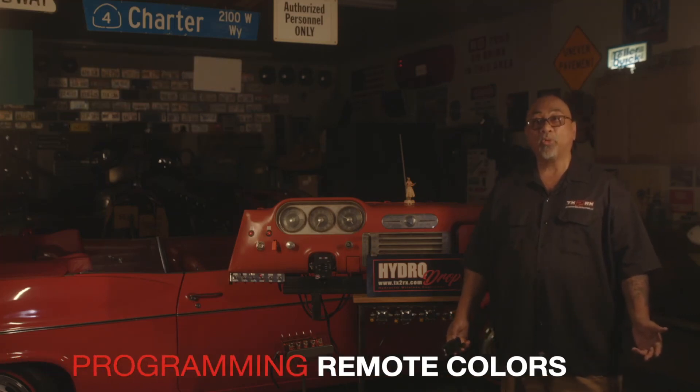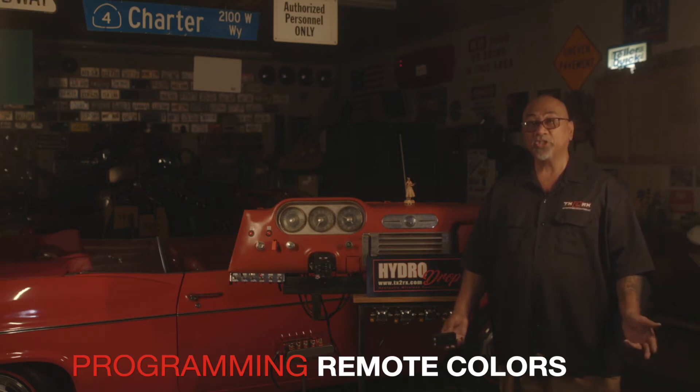Welcome to the Hide or Drop tutorial. Today we're going to show you how to program your remote using the seven different colors available. The seven colors have a high and low intensity, and we're going to show you how you do that right now.